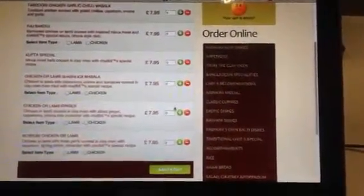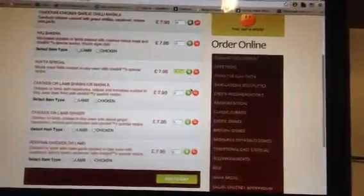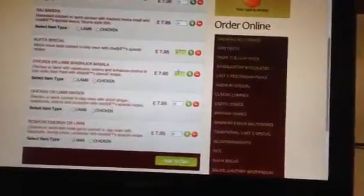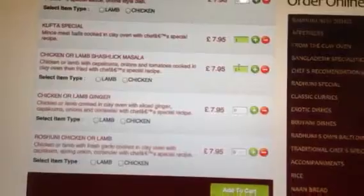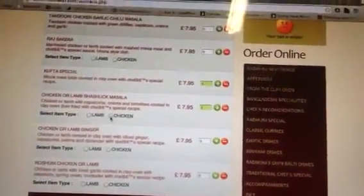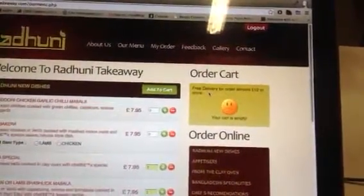We can add as many items as we want — we go to plus and we can select them, select the item type, which is an item option like lamb or chicken. Here on the right hand side our mini cart is empty at the moment.